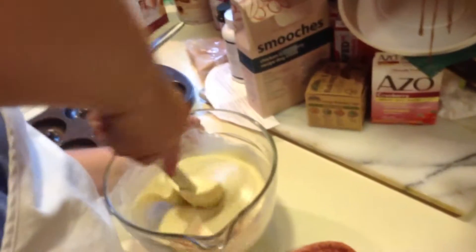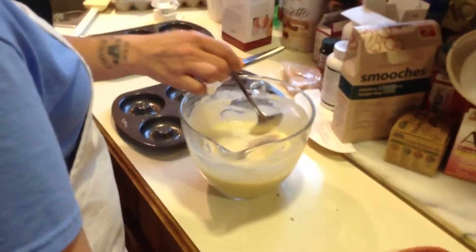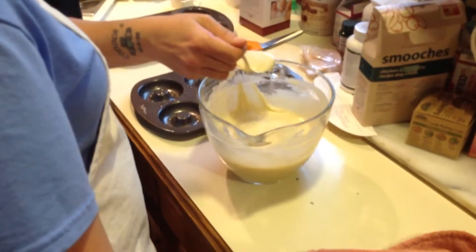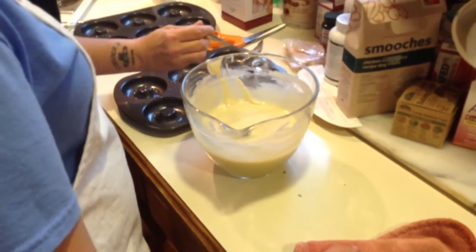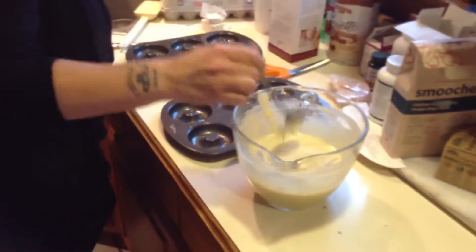It makes the same sound — is that like farting putty? You know that stuff? It's that putty where you squeeze it into a can. Comment below if you know about the farting putty. Alright, so now it says pipe or spoon batter into donut pans. Pipe? Like metal pipe? Like copper pipe? Not like a cake? Like piping — like the thing that you use for frosting? Yeah, those things are awesome.